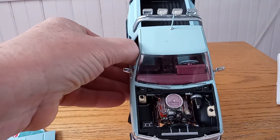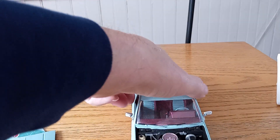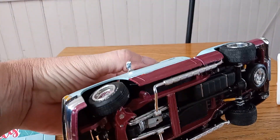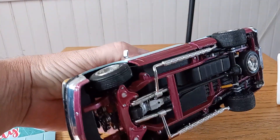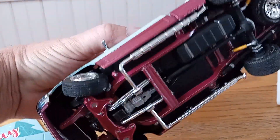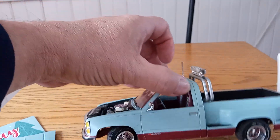Took the air cleaner and valve covers from the 70 Monogram Chevelle Heavy Chevy. Took the exhausts — the headers came out of the parts box. Painted up the rims a little bit and did a little two-tone on it.